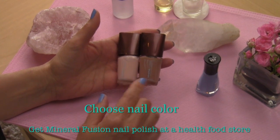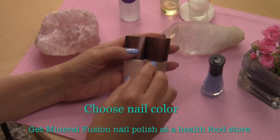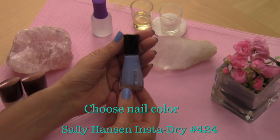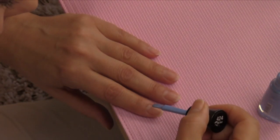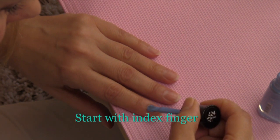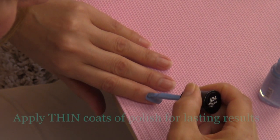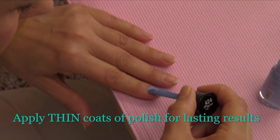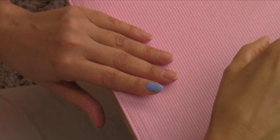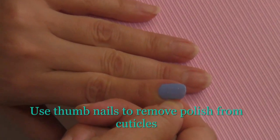I really like Mineral Fusion because it's free of formaldehyde, phthalates, and toluene. For today's video we're going to use a blue color by Sally Hansen — the blue will just read better on camera. Starting with the index finger, place the polish brush on the center of the nail just below the cuticle, gently push the brush up toward the cuticle, then swipe down. Swipe down one side and then the other side of the nail. If nail polish gets on the cuticle, use your thumbnail to remove it — this is why we paint our thumbnails last.